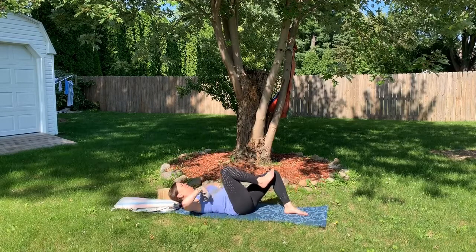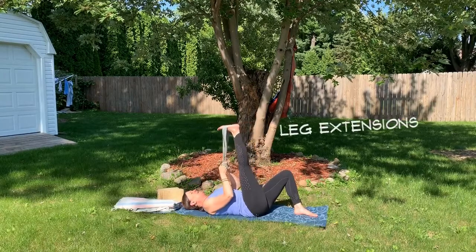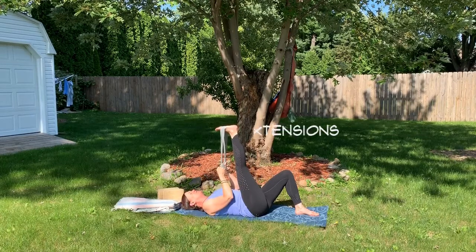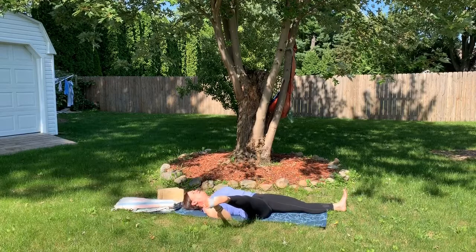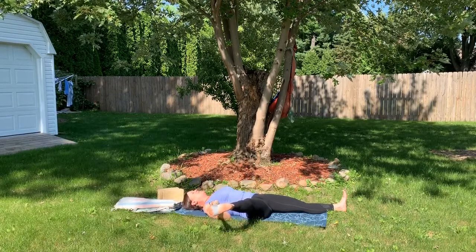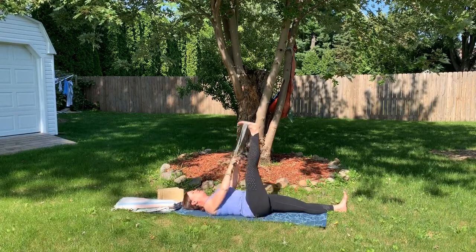The best is on your back with the strap around your foot. You can either keep the other knee bent or lengthen and extend to dig a little deeper. Find a twist.